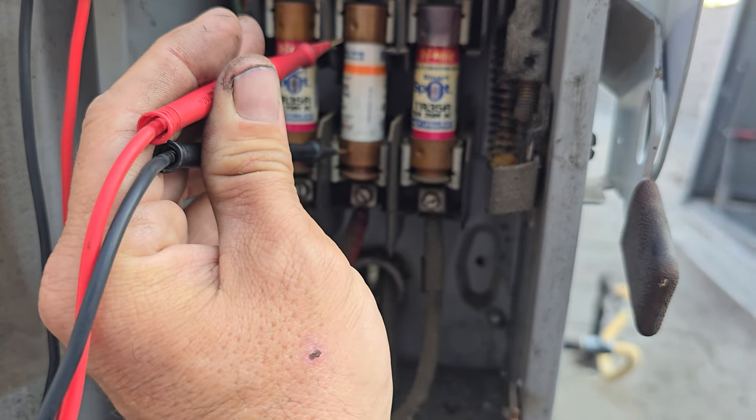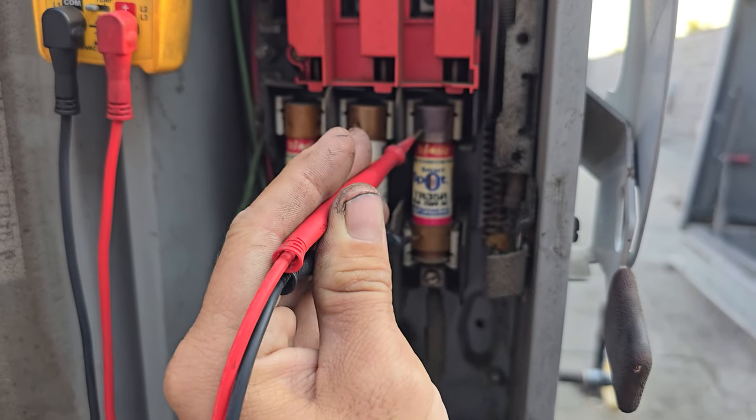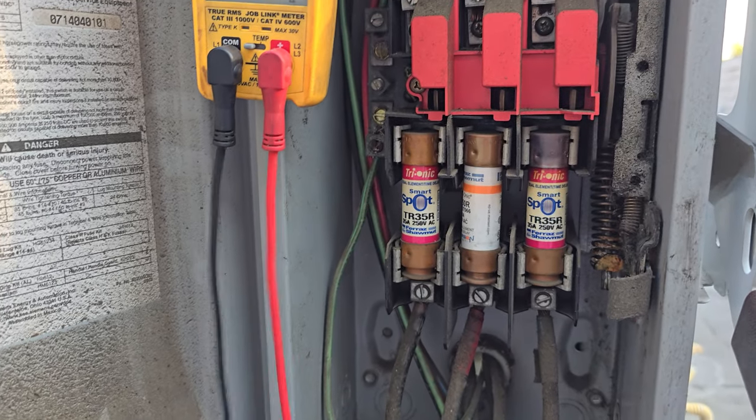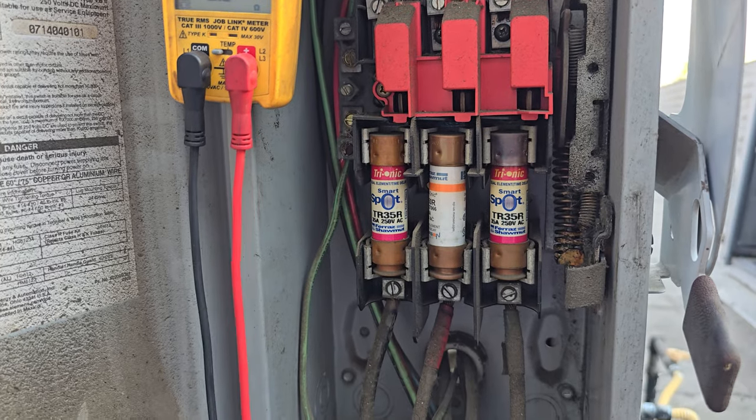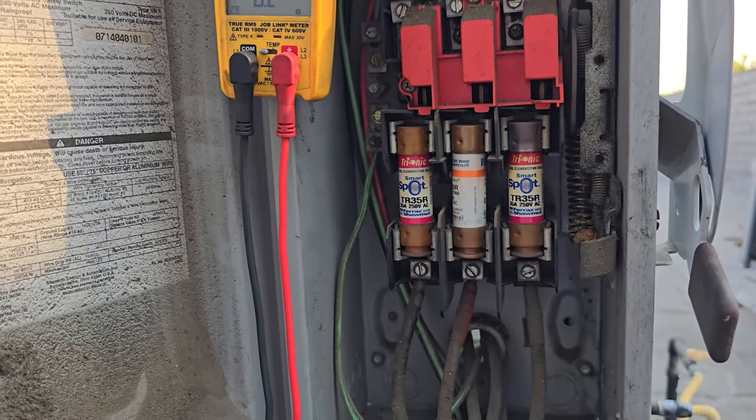Good. Good. Dead as expected. So we got a bad fuse right here. What caused it to go bad? I don't know. And it obviously tripped the main breaker too. Hopefully it's not a compressor.